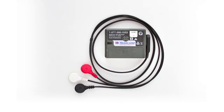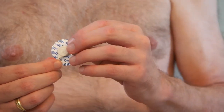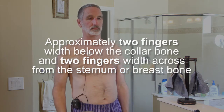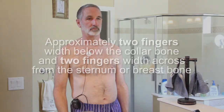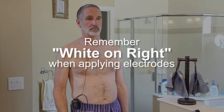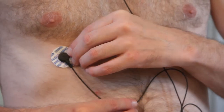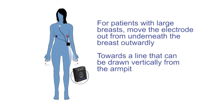Applying the electrode patches. Find the patient cable. First, take the wire with the white terminal and snap it onto one of the electrode patches. Peel it from the plastic backing and apply it to the upper right area of your chest, approximately two fingers width below the collar bone and two fingers width from the sternum or breast bone. Remember: white on right when applying electrodes. Now take the wire with the black terminal, snap it onto a patch, and apply it to the lower right below the white one — over the first rib you feel below the breast, in a direct line down from the midpoint of the collar bone. For those with large breasts, move the electrode more outwardly towards a line drawn vertically from the armpit.